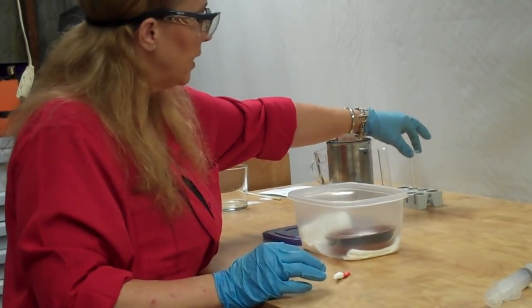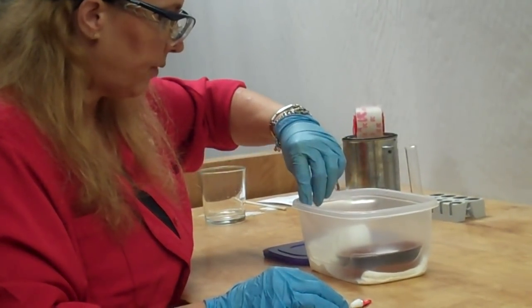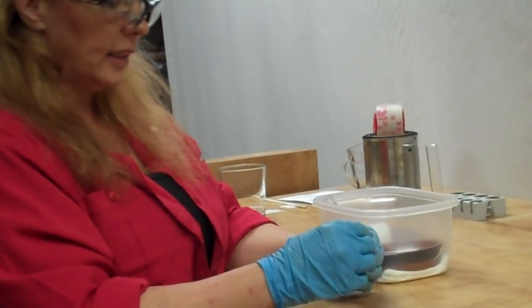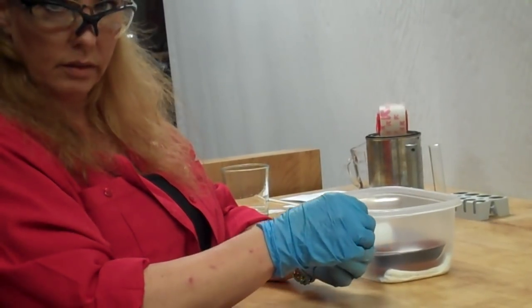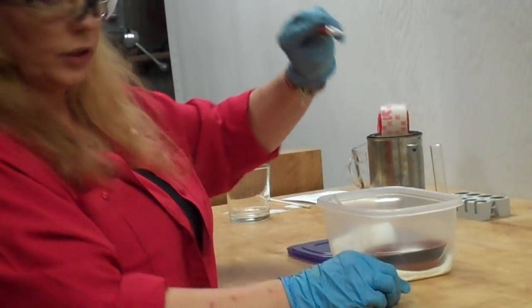And then this is the test tube here. I put some fingerprints on it, so hopefully that comes out after we're done here. And then I just have these little super glue single use ones here at home, so I have one of those too.